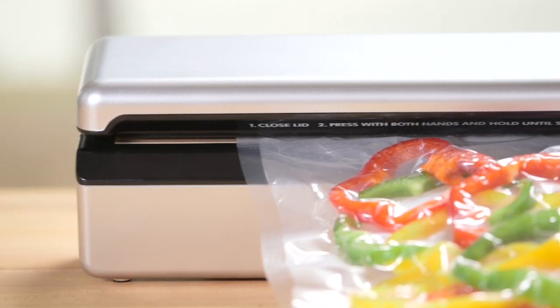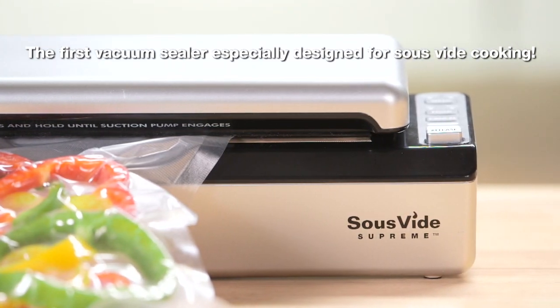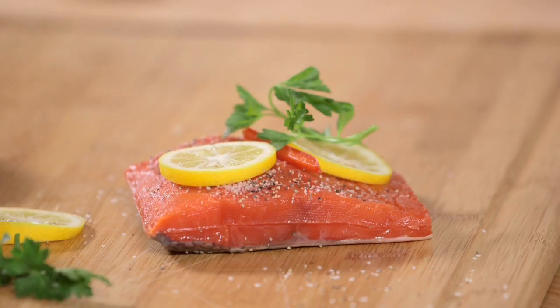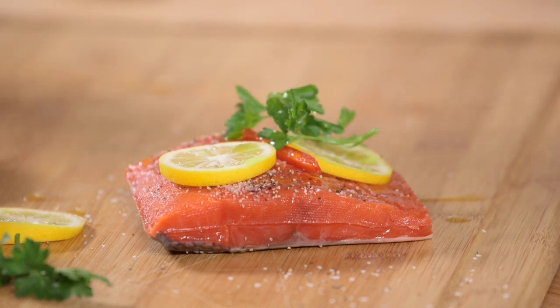The great thing about the Sous Vide Supreme VS3000 is that you can customize the way you seal based on the type of food you're sealing. For example, here we're seasoning salmon with a little salt, pepper, and some olive oil.